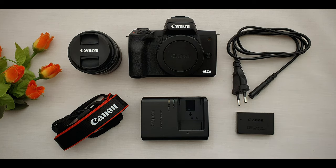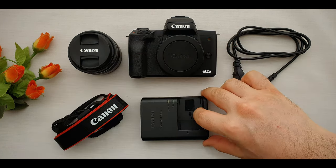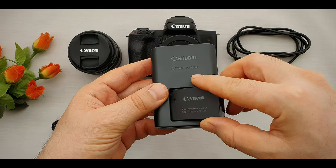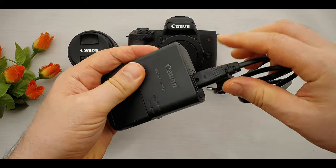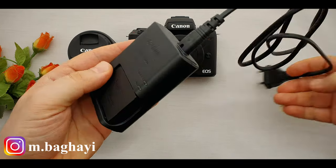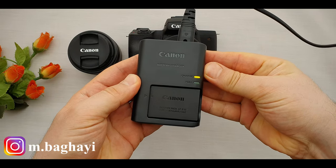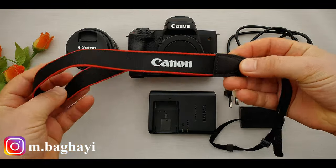These are the items which were inside the box: Canon LP-E12 battery pack, Canon LC-E12E battery charger for charging the battery, and a charger cable.